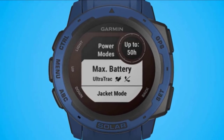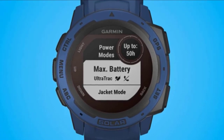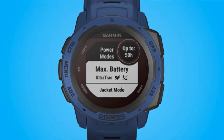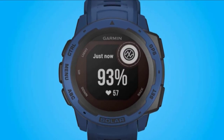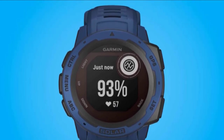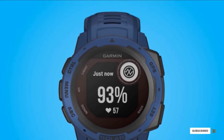It is versatile too, with multiple sport profiles, heart rate monitoring, pulse oximeter, stress tracking, and Garmin's Body Battery monitor. The Instinct Solar is available in several versions, including the Tactical Edition, the Surf Edition, the Sports Edition, and the Camo Edition. It also comes in various colors, so you can choose one that best suits you and your personality.